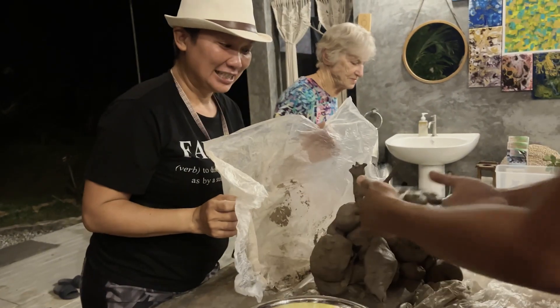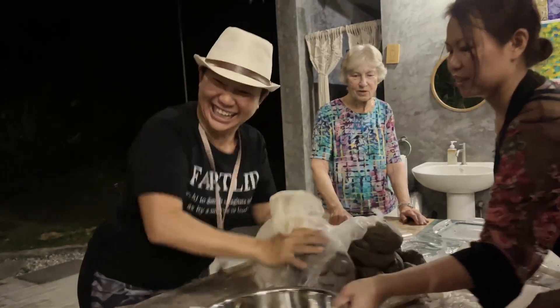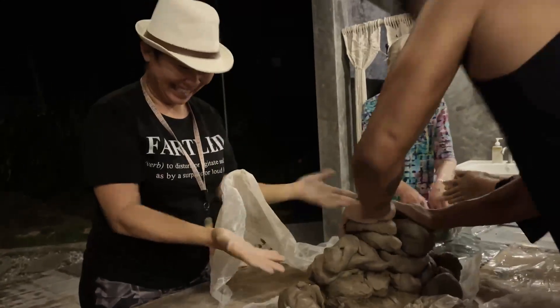Goodbye kitty. I hate cats — oh my god. You're evil. A swoosh cat!